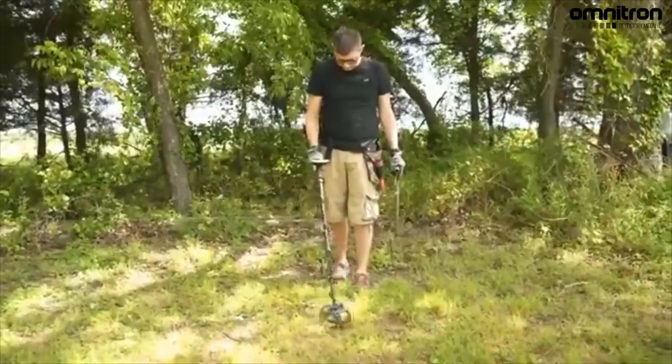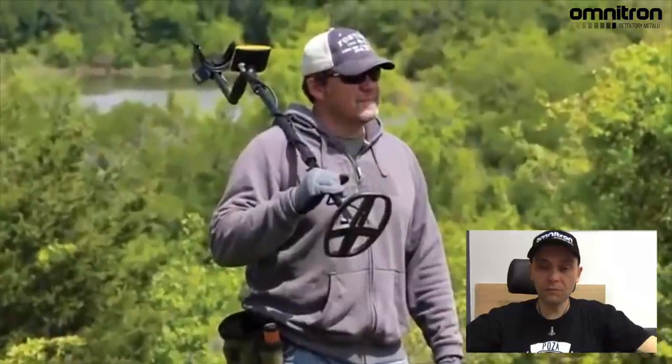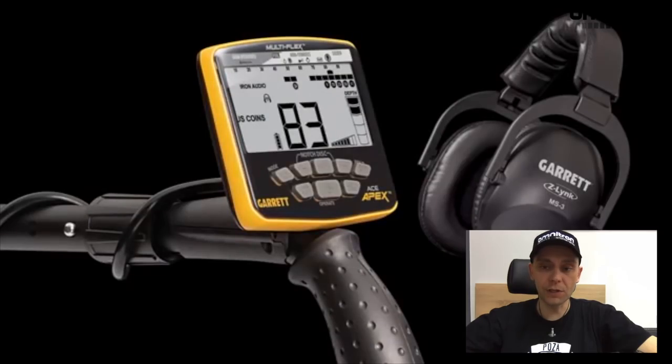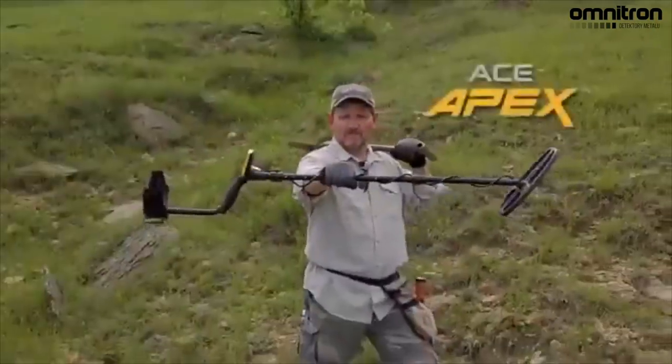Recovery speed, excellent detection depth and so much more. This is available in two sets, with or without wireless devices. To elevate your detecting to the next level with the Garrett ACE Apex.